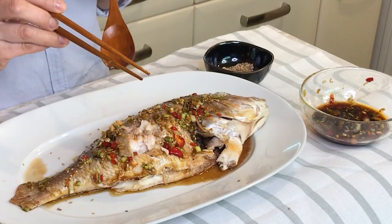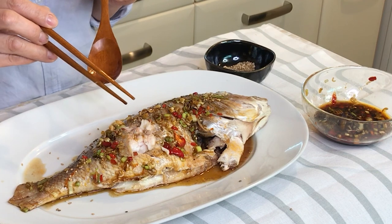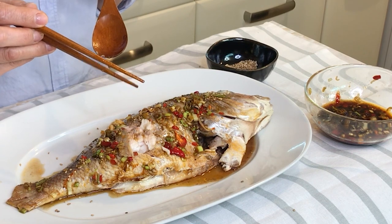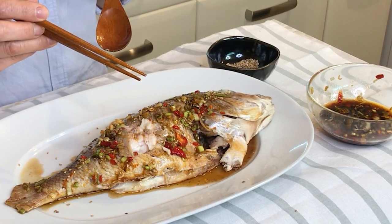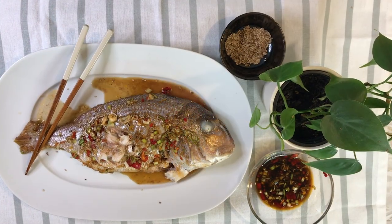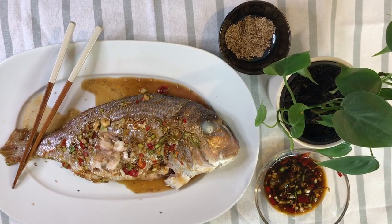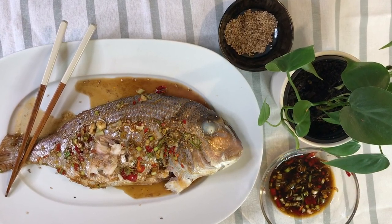So today we made a pink sea bream recipe oven baked, which is very delicious fish without smell. Hopefully you enjoy this recipe. If you enjoyed watching this video, please like, comment, subscribe, and thumbs up and ring the notification bell to see the next interesting video.